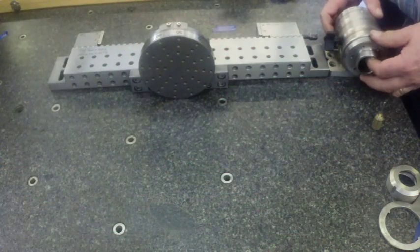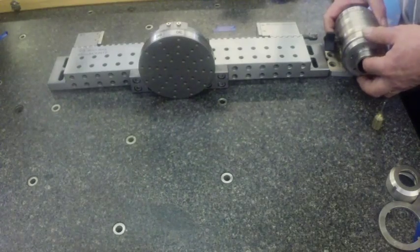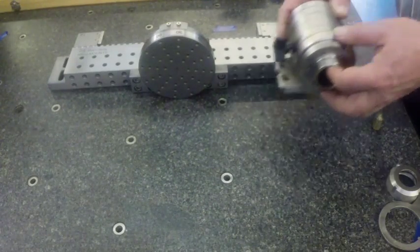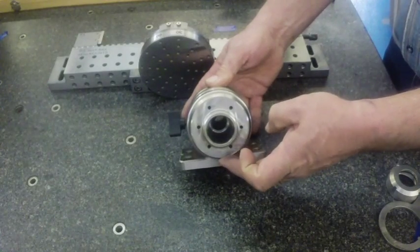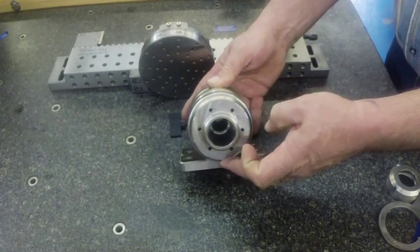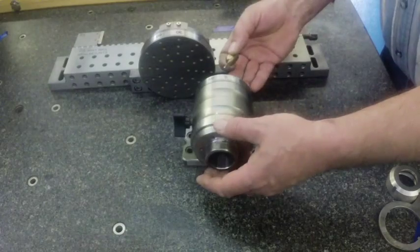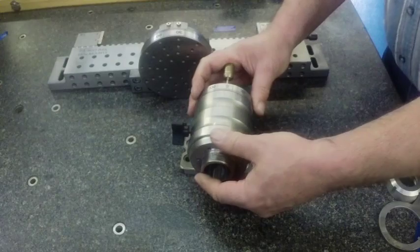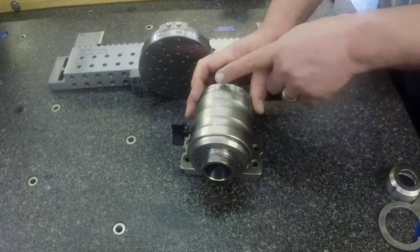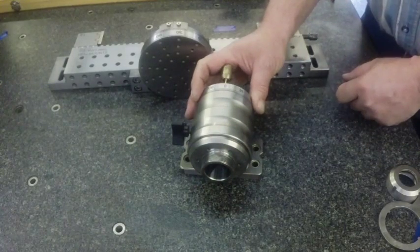I'd like to introduce you to the indexers we have here at Ram Precision Tool for wire EDM burning. This one here is a smaller indexer with the one-inch collet seat capacity at TG100. It has a stop pin that you can set to index at specific degree readings on five-degree increments.